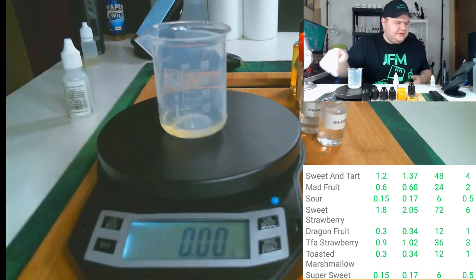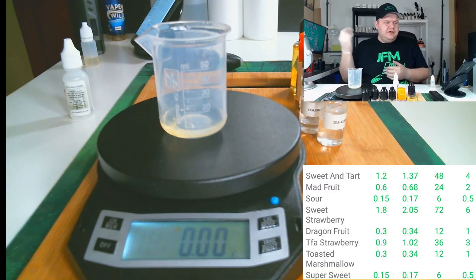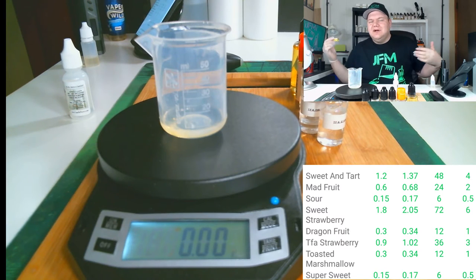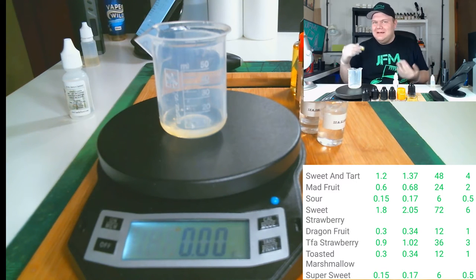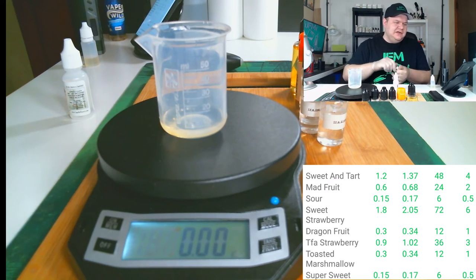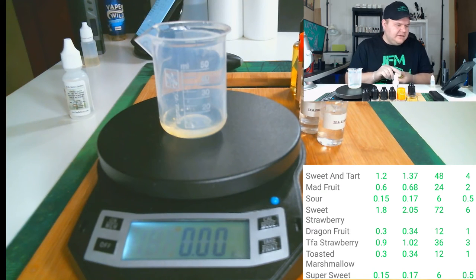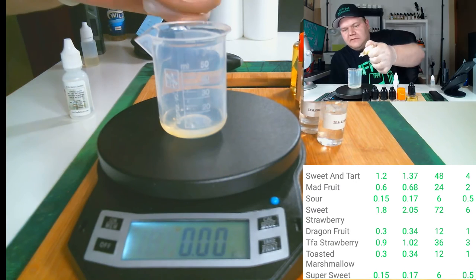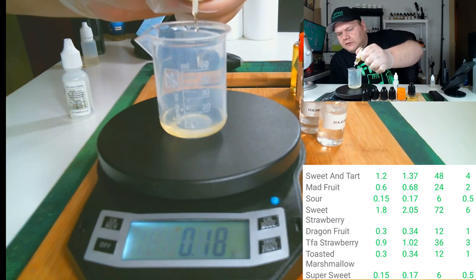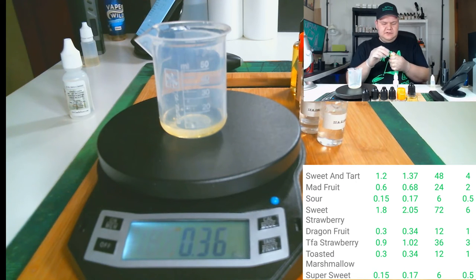Next up is TFA Toasted Marshmallow. I put in toasted marshmallow because I've been hooked on it, but also it actually works well in a lot of different mixes — it gives it texture, thickens it up, and gives it this nice fluffy taste. This is at one percent, so it's 0.34 grams. TFA Toasted Marshmallow is in.